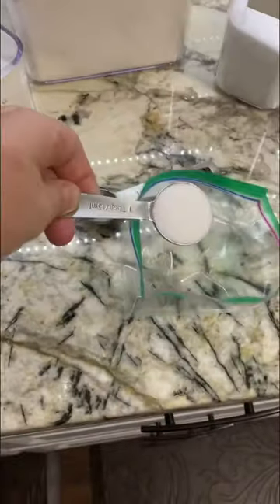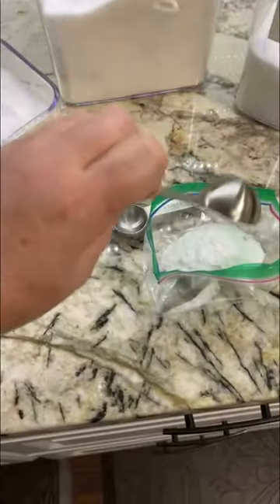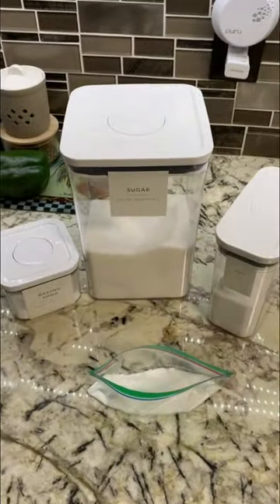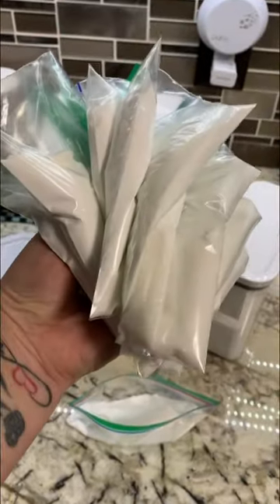One tablespoon of sugar, one tablespoon of baking soda, one teaspoon of salt. That is it. I'm going to go ahead and pre-fill several bags just so they're already ready. And now using simple ingredients that I have at home, I have 12 different bags here ready to go.